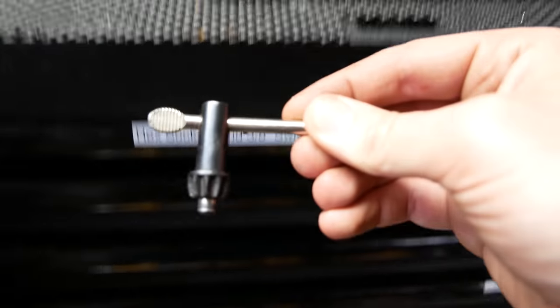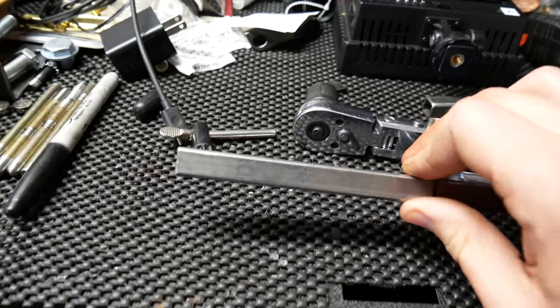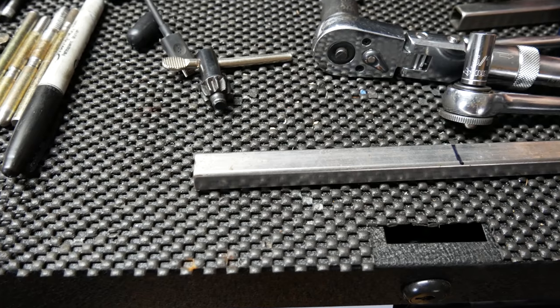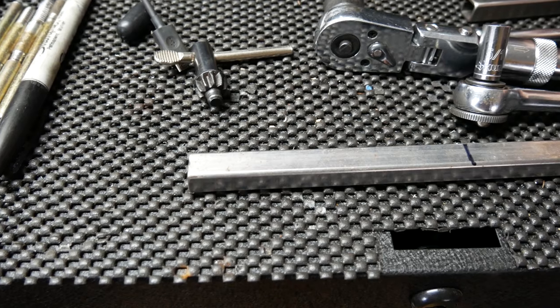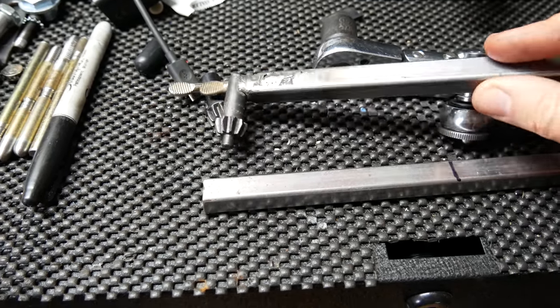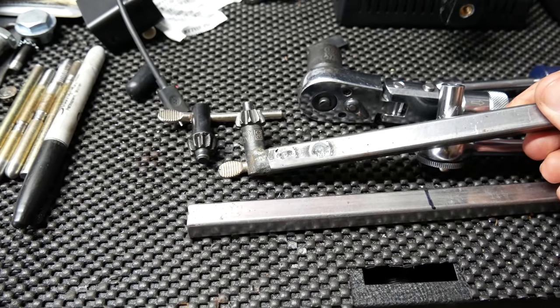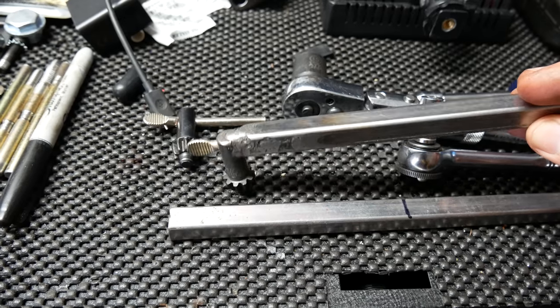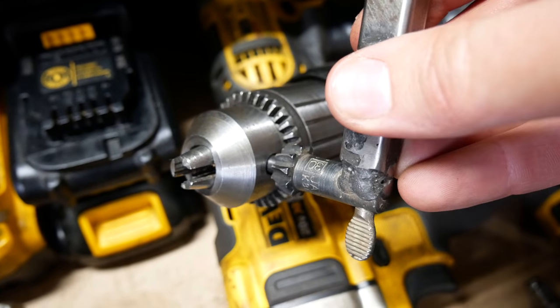One really simple way to make the handle a bit longer is just to slip a piece of tube over it. This is just cheap, generic half-inch mild steel square tubing, and it would do just fine as a handle for a key like this. In fact, here's a different drill chuck key that I had previously welded to a piece of this half-inch tubing, and using that tubing as a handle works really well — it's a lot more comfortable to use and makes it easier to tighten down the chuck.